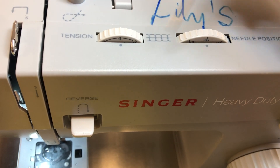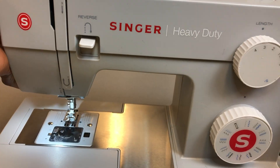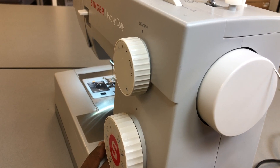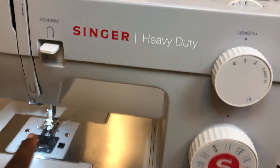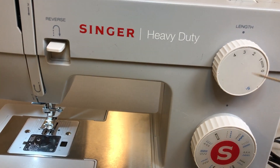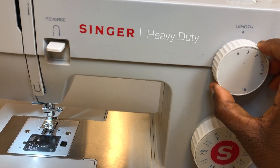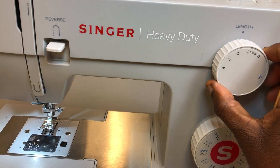Everything is written on the machine so you can tell what each dial stands for. On the right side of the machine there's a dial called the hand wheel. You turn it towards you and you can see the needle going up and down. Then there's the length dial, which gives you the stitch length. Position 4 is the longest stitch, 3 is medium, 2 is small, and 1 is very small.